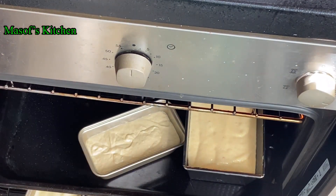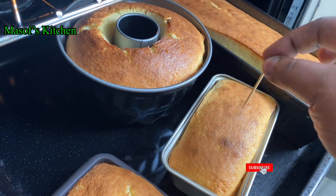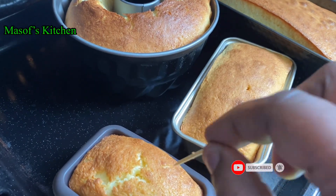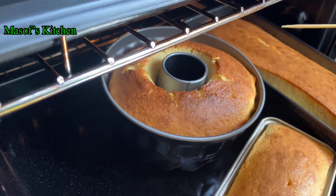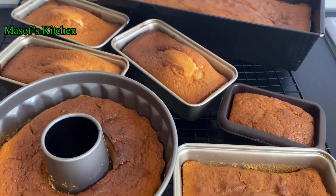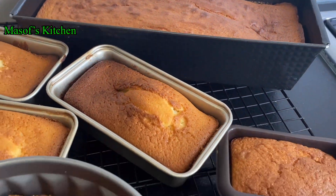We will check it later to see if the cake is done. To test doneness, insert a skewer or a toothpick — when it comes out clean it means it is done. Just look at this beauty; my house is smelling so good!